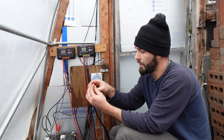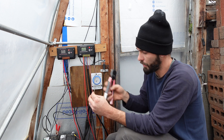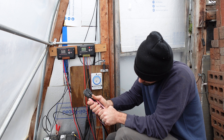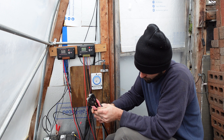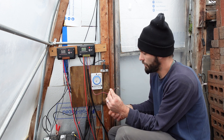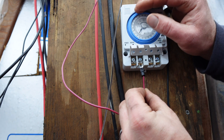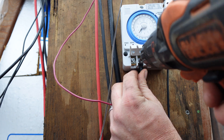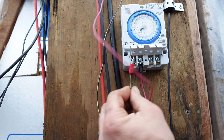Now that we've got our wires ready to go, we're going to bend that copper, slide it right in, and then crimp it down. Now we've got our positive and our negative. We're going to hook up the negative first — slide it up under and then tighten this down carefully so we don't break it.